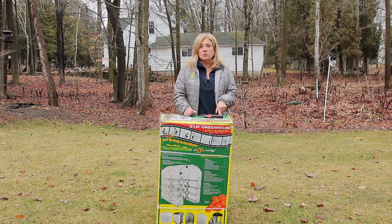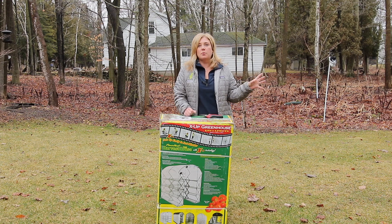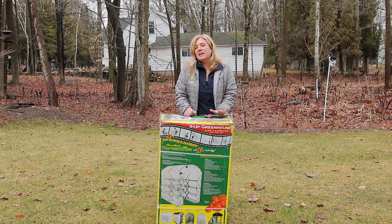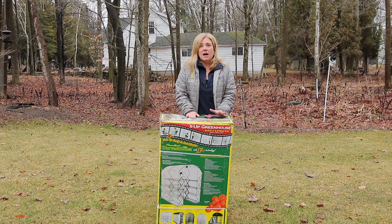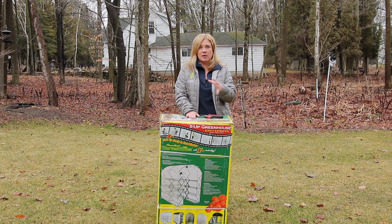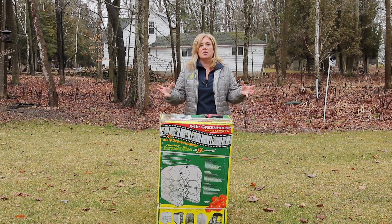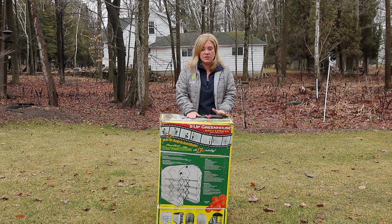I also put annuals in there — if I either get annuals in the mail or go shopping and find annuals but it's still too early to put them out, I'll keep them in here. I've had one of these temporary greenhouses for about eight years and it's held up well. The problem is I've outgrown it, so rather than getting a bigger greenhouse I just bought a second one this year, which I like because once I start consolidating I can take one down and only have one up.